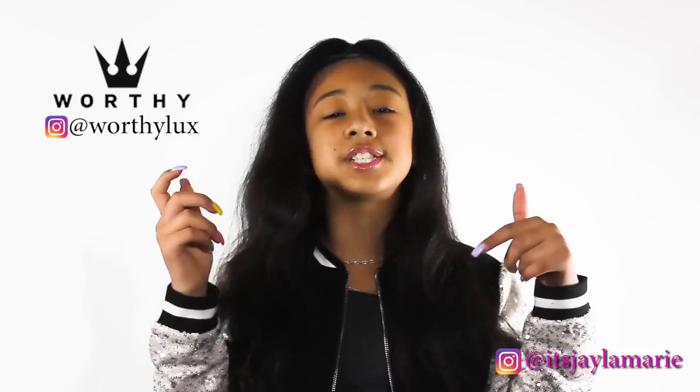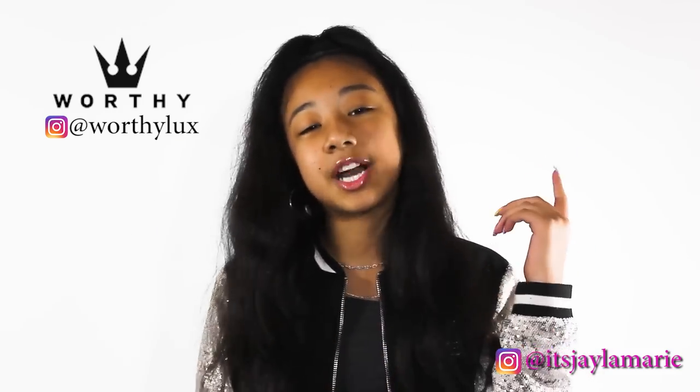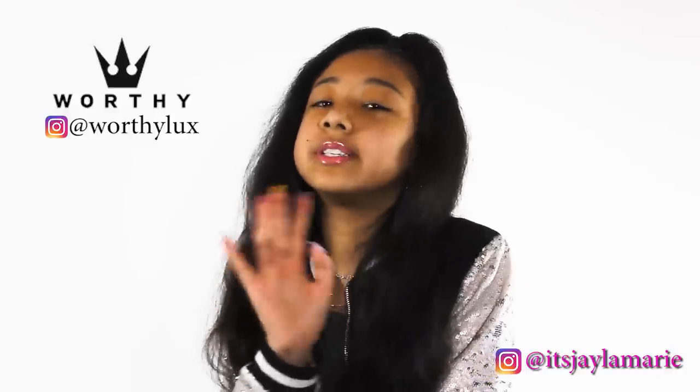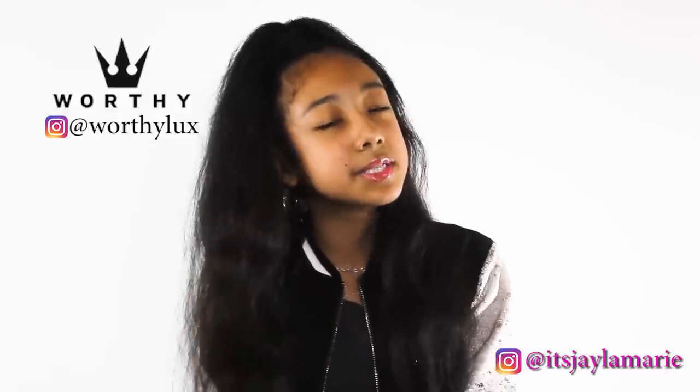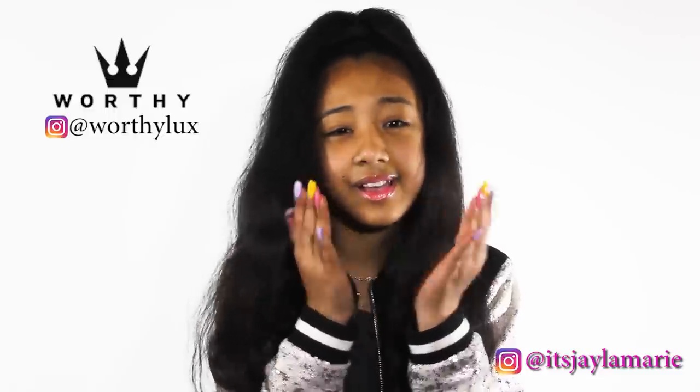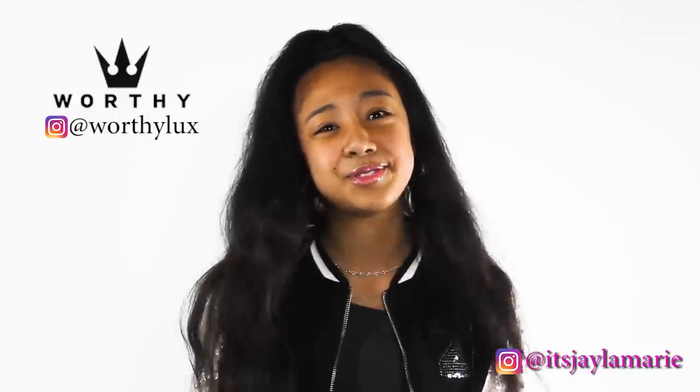So I got these from my plug, Worthy Lux. Shout out to Worthy Lux — make sure you guys go follow them on Instagram, Worthy Lux. I'm going to have all the information in the description below. Now, I don't usually rock green sneakers, but when I tell you how cute these are, it just makes me wear them.